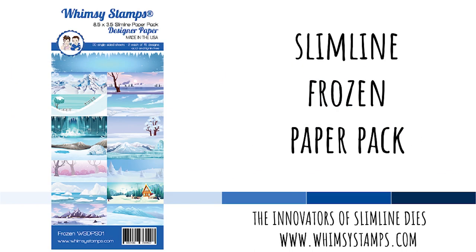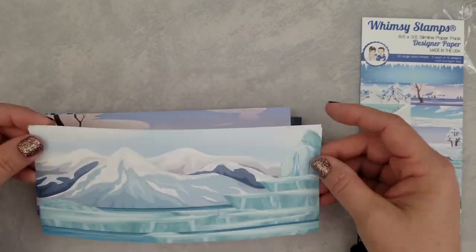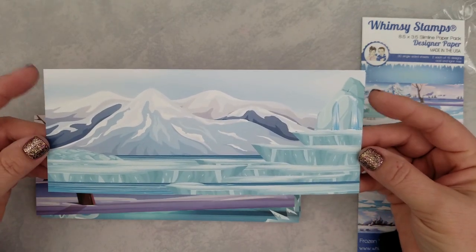Hi and welcome, Lisa here, bringing you another product reveal with the Whimsy Stamps Slimline Frozen Paper Pack. I'm going to go ahead and start to flip through the designs and let you have a glance at them while I give you a few details on this.